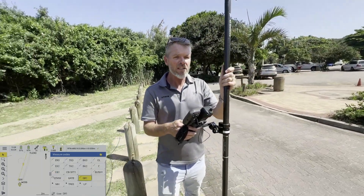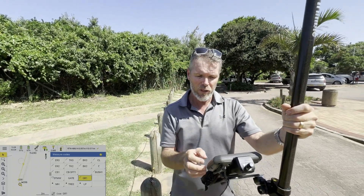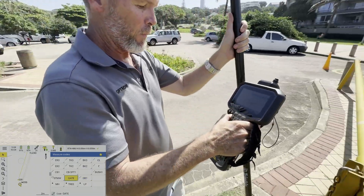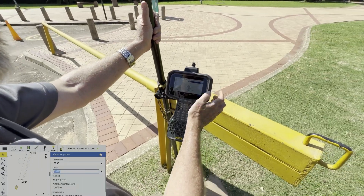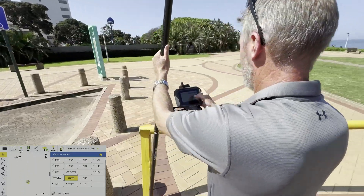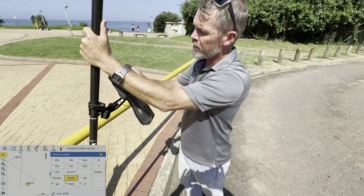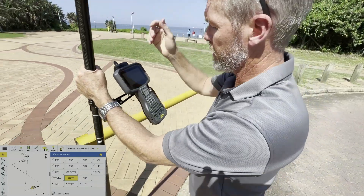To measure a gate — it's a two-point pattern and it's going to draw the pattern in between. I've got gate loaded up. I measure the first side, then measure the other side, and as it saves, it draws the gate pattern in for me, as you can see over there.